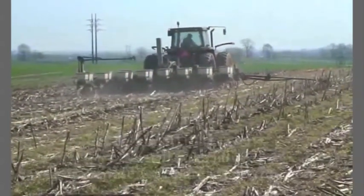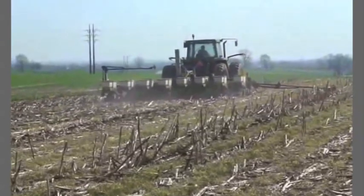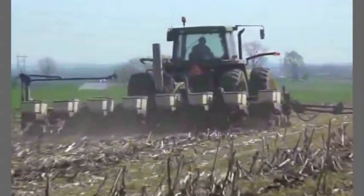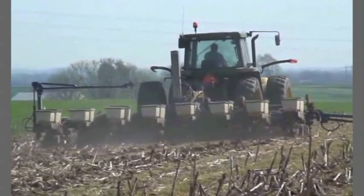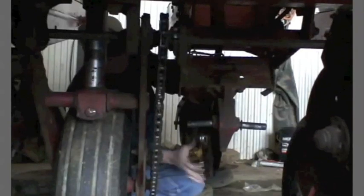Probably the single most important part of no-till production is having a planter that is properly equipped. This includes the right design features and attachments, having it correctly set up and adjusted to meet varying field conditions, and properly maintained to keep it in tip-top shape.